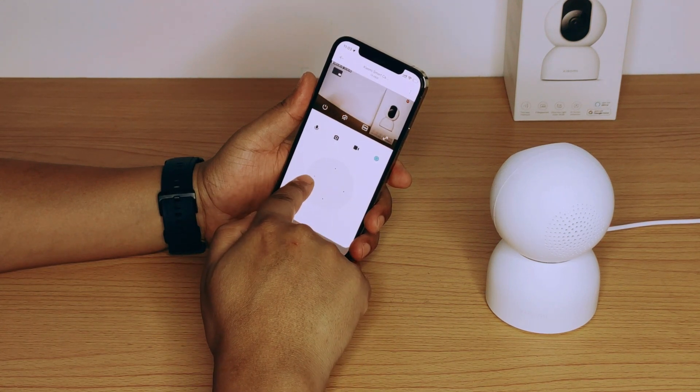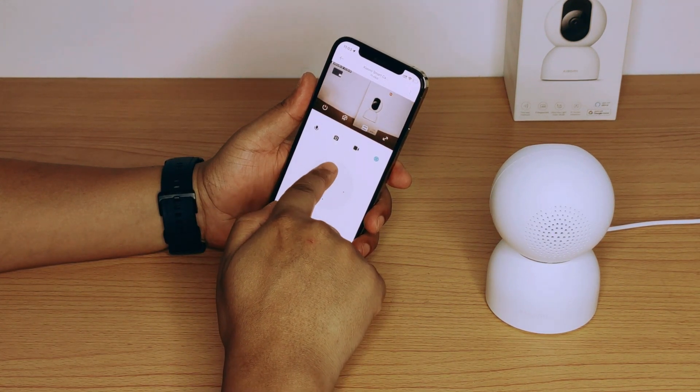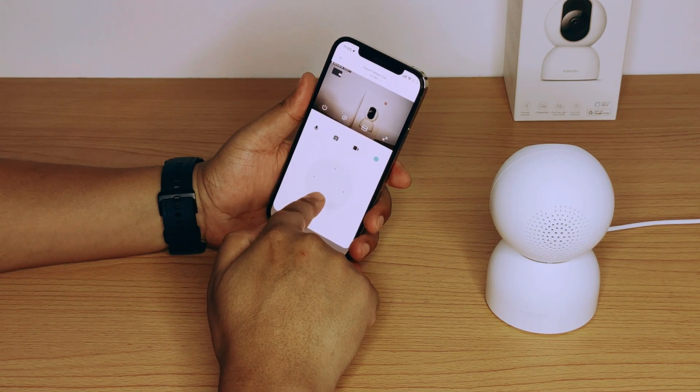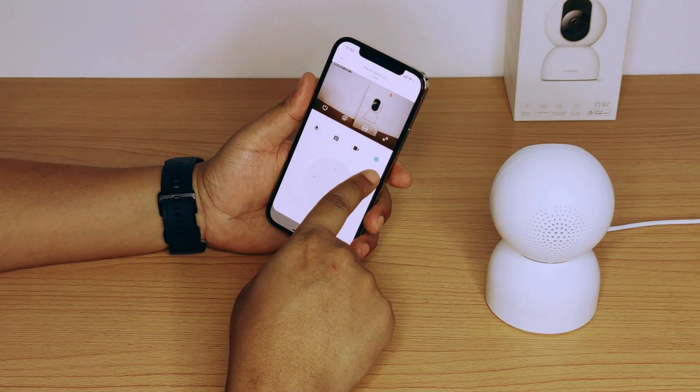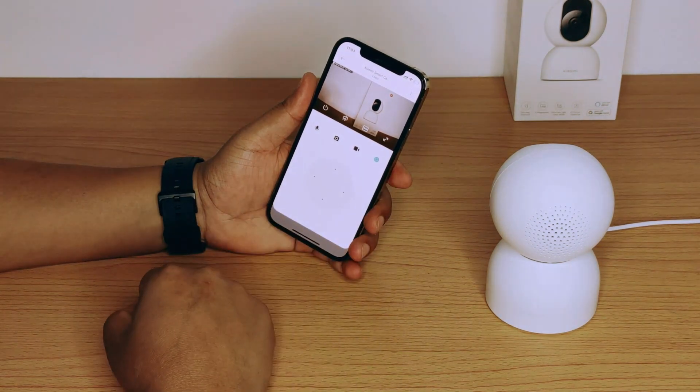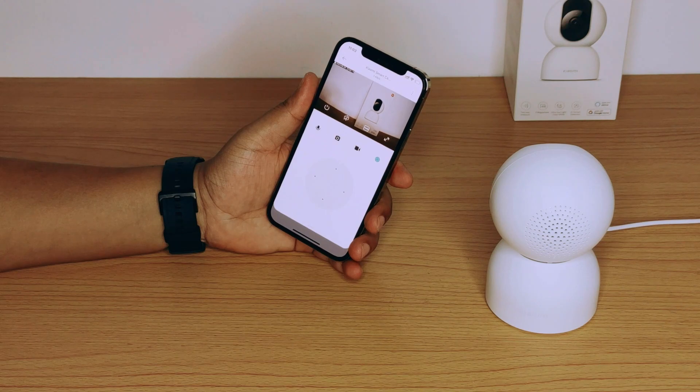Now that you have successfully connected the device, you can control the camera with the navigation menu on the application. Hope this video was helpful to connect the C400 camera with your devices using this tutorial. If you like this tutorial video, subscribe, like, and click the bell icon to be notified on the next one.